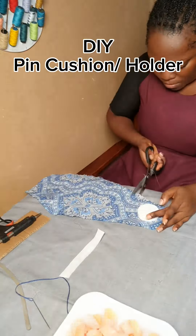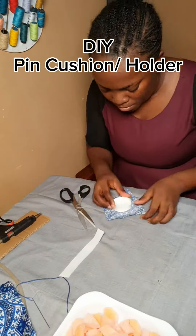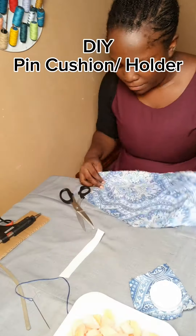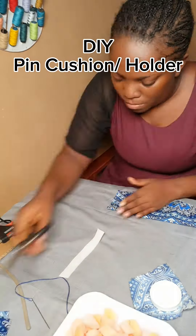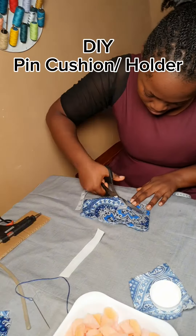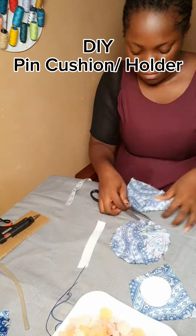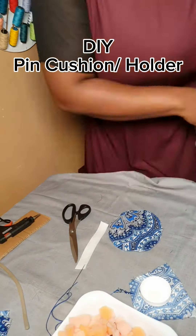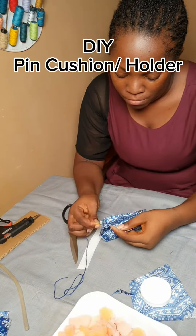I also measured my elastic and just cut it. Make sure to cut it to the right size so that by the time you are using your glue to fold it you won't have an issue. I just cut a circular three by three inches and cut it twice, placing the pieces on each other.